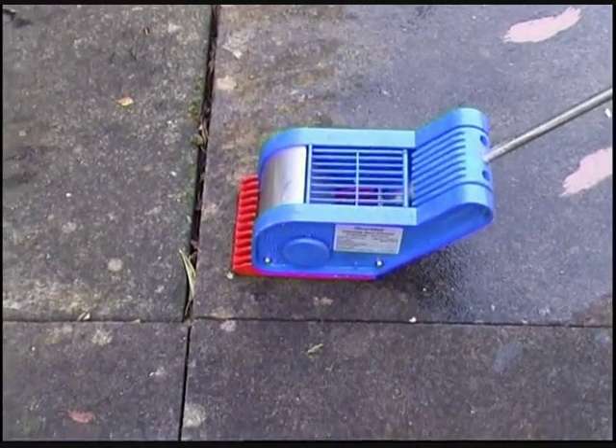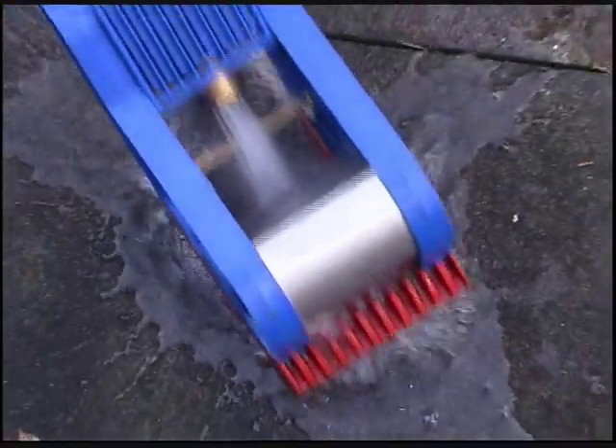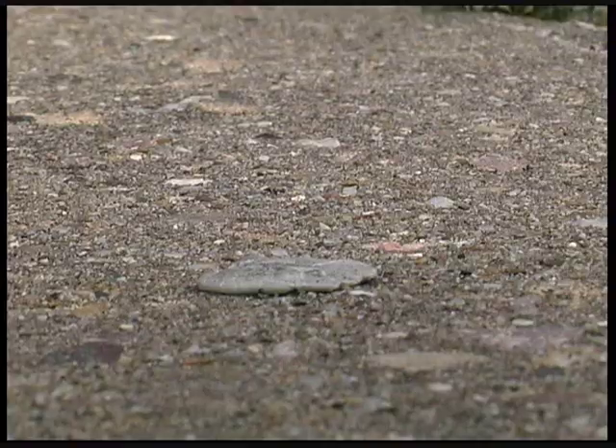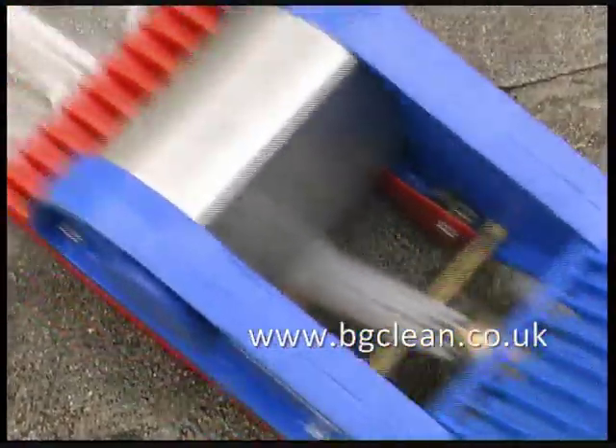Let's have a look at how the Gum Blaster works. Position the cleaning head over the chewing gum using the viewing window. Pull the trigger and move the Gum Blaster back and forth. This simple action quickly removes and contains the gum.